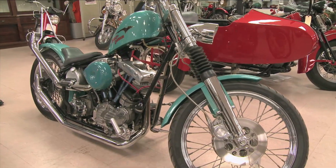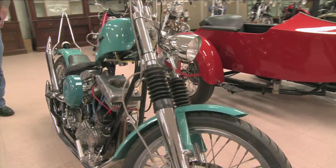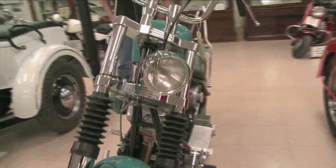We started out building this, me and my son. And while we was building it, his wife passed away.